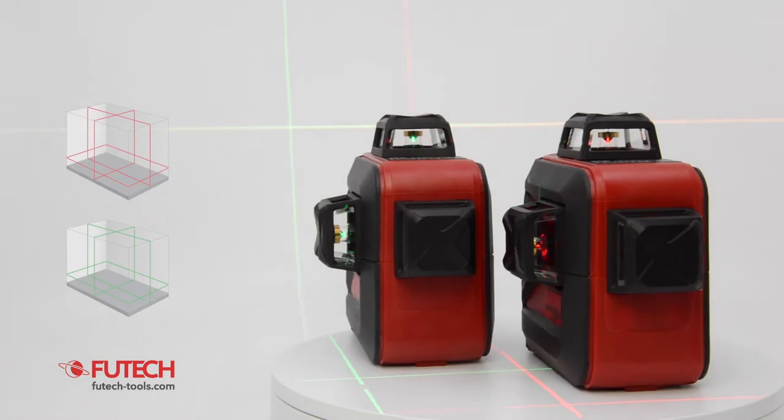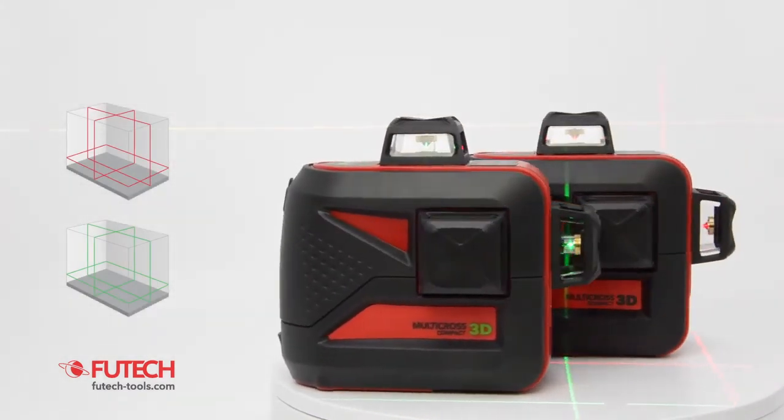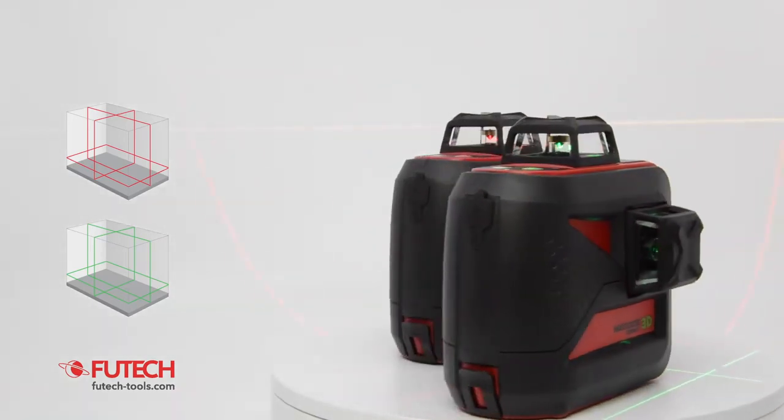This construction laser can show 3 laser lines over 360 degrees. The two vertical lines form 4 angles of exactly 90 degrees, and the plumb line at their crossing.